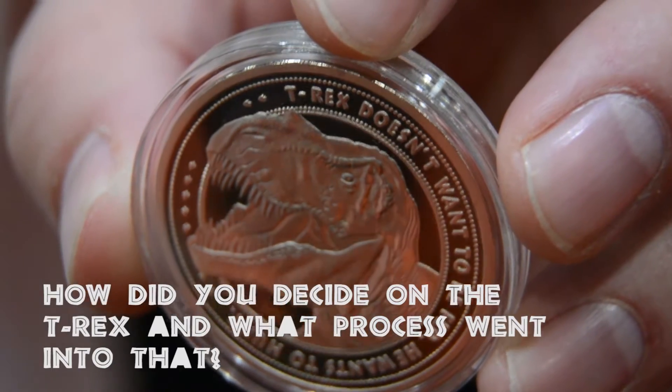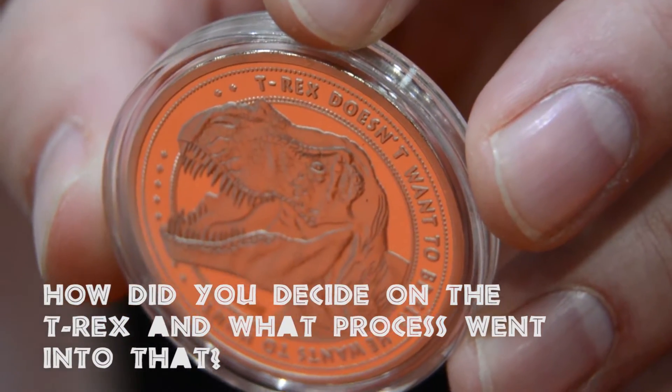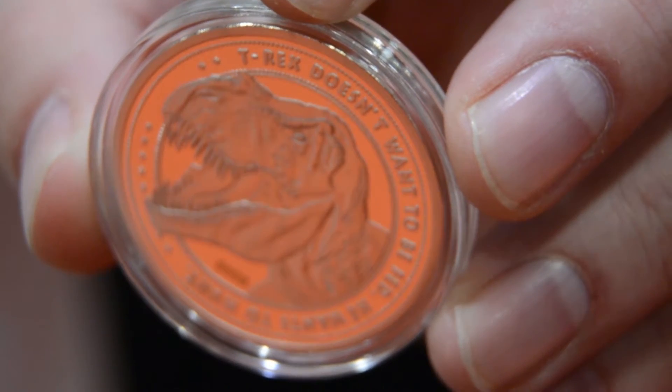Anthony, how did you decide to make the limited edition Jurassic Park 25th Anniversary coin with T-Rex, and what kind of process went into the production of the coin?